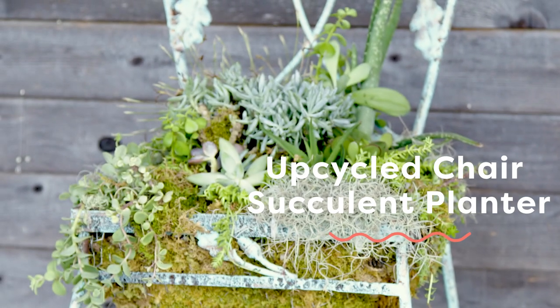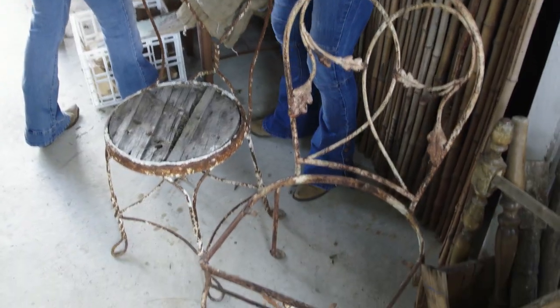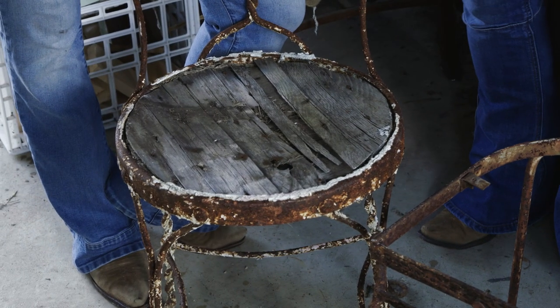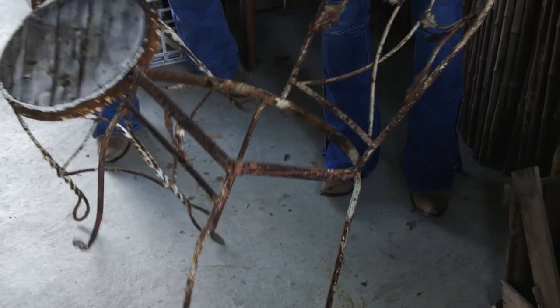So we found this really cute old patio chair. It's really not going to serve much use as a patio chair anymore — it has no seat, the feet are actually totally rusted out. But we think it has a really cute shape to it, and we really like this chair. So for years, we've been turning these old chairs into planters.